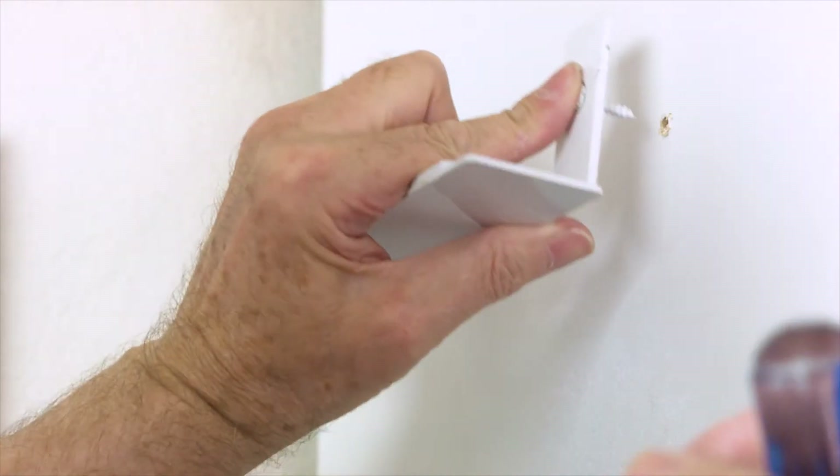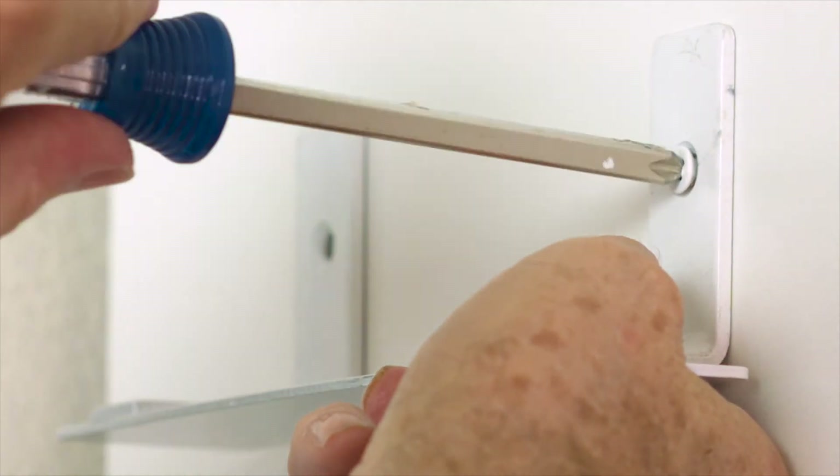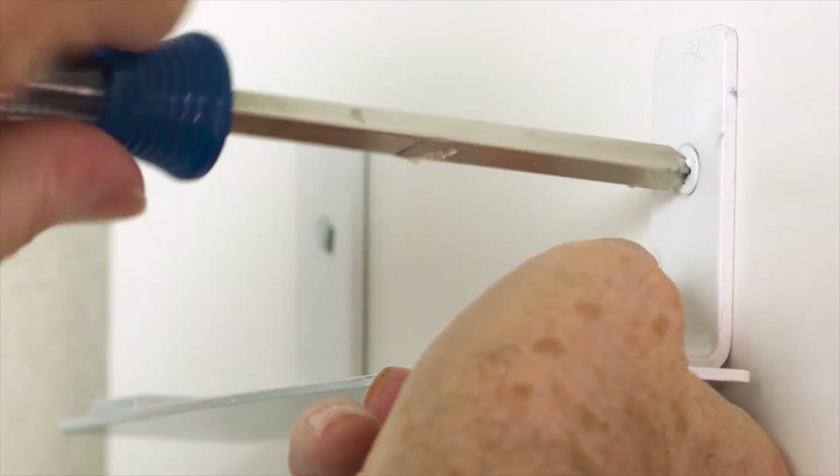Insert screws through the holes of the mount, then into the pilot holes on the wall or ceiling. Simply tighten the screws until the heads are tight and flush with the ceiling or wall mount.